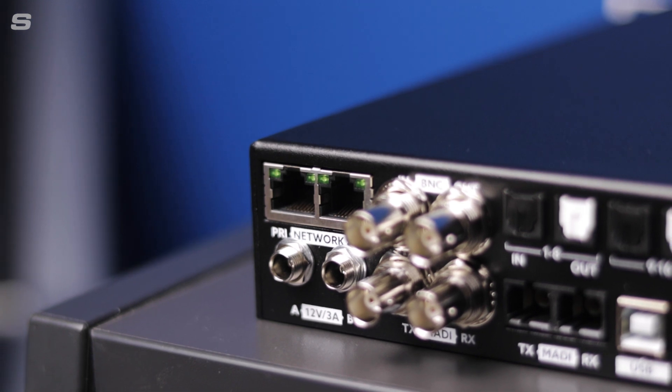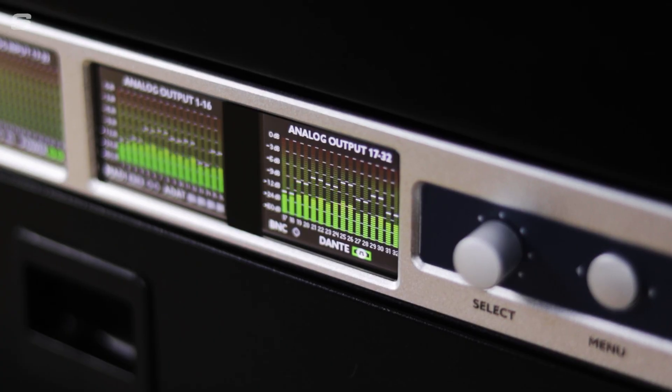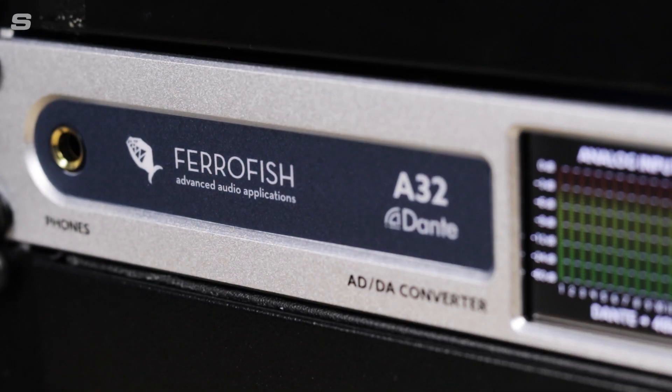Finally, the A32 Dante features redundant power supplies with auto switching, so if one power supply fails you're automatically covered. Both power inputs are monitored by the A32, and if you do have a failure a warning message will be displayed on the screen — all you need to do is make sure the option is enabled in the A32 Dante settings. So there we go: the A32 Dante, a fabulous box for broadcasting and location recording applications as well as studio and live, offering real bang for buck in terms of channel count, format conversion and routing capabilities — all in a 1U box.